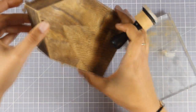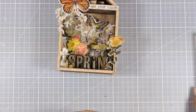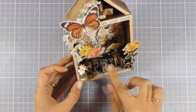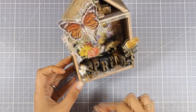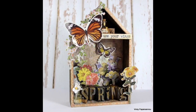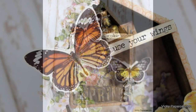And that was the project for today. I hope it inspired you to create a little vignette house — they are so much fun to create and they are a beautiful decorative element for your craft room or your house. Here are some close-up photos of the project that I created today. Thank you all for joining me, and see you next time.